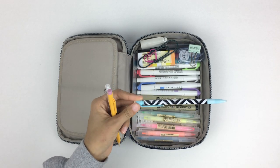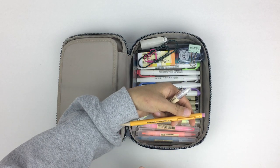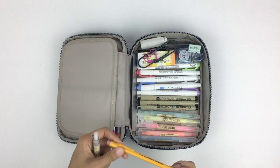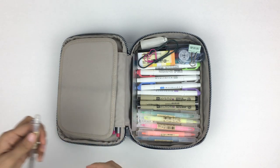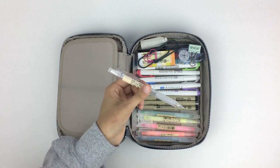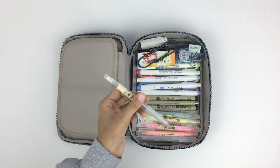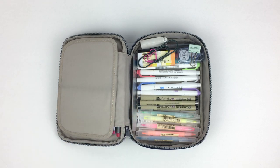The next things in my pen case are three mechanical pencils. I have one I got from Target — it's okay. Then I have this Papermate Sharp Writer, which twists instead of clicking, and I find that really cool. I also have this 0.5 plastic Muji mechanical pencil — I like it, though I prefer the aluminum one.